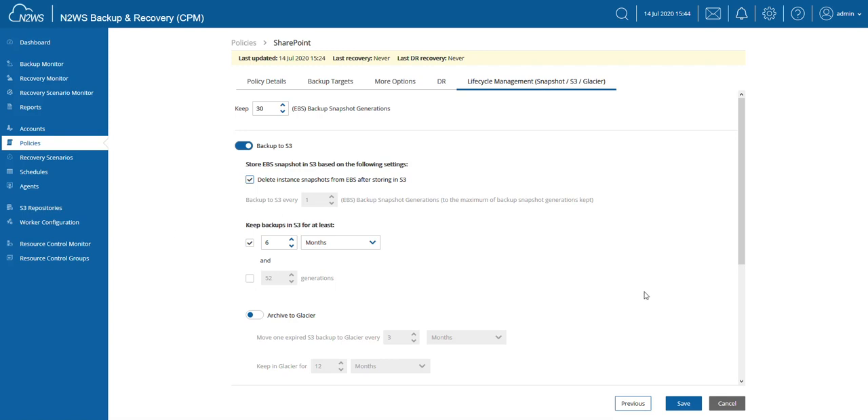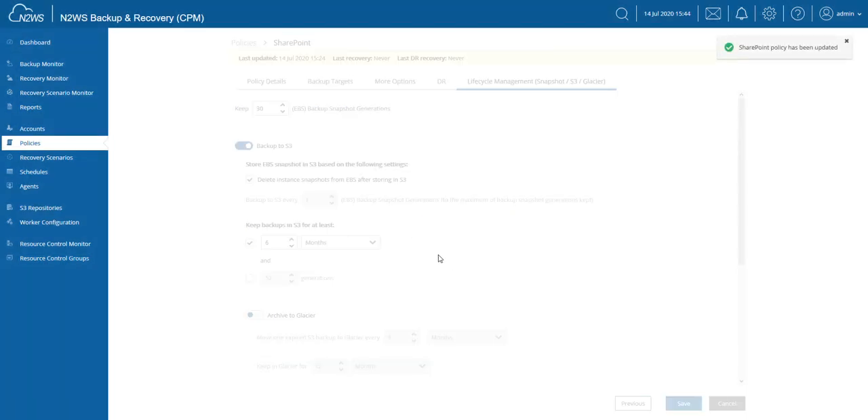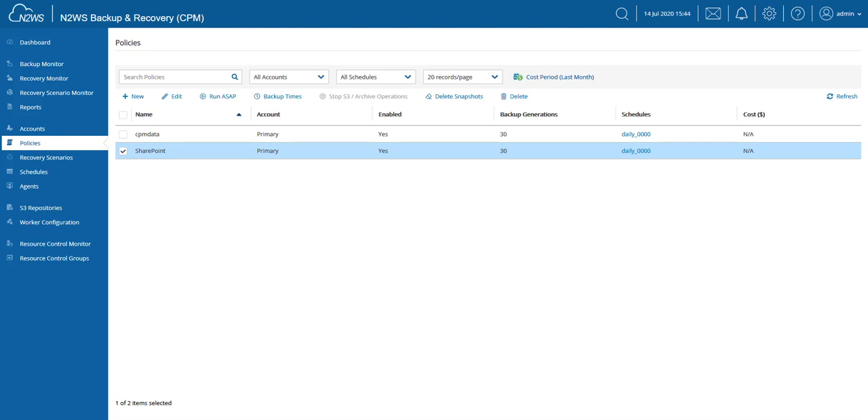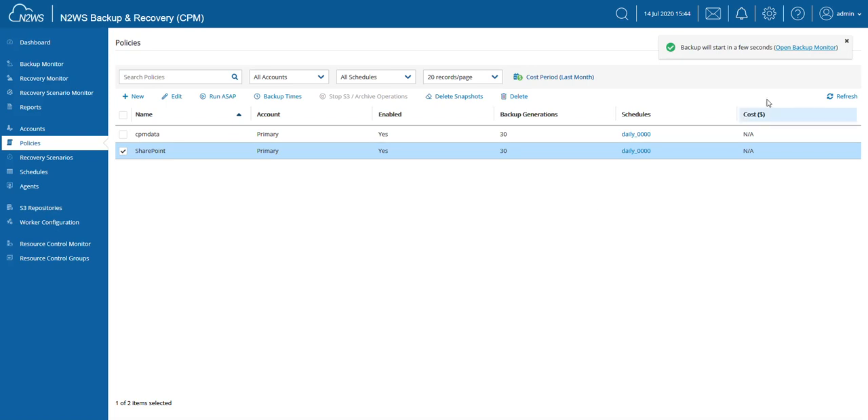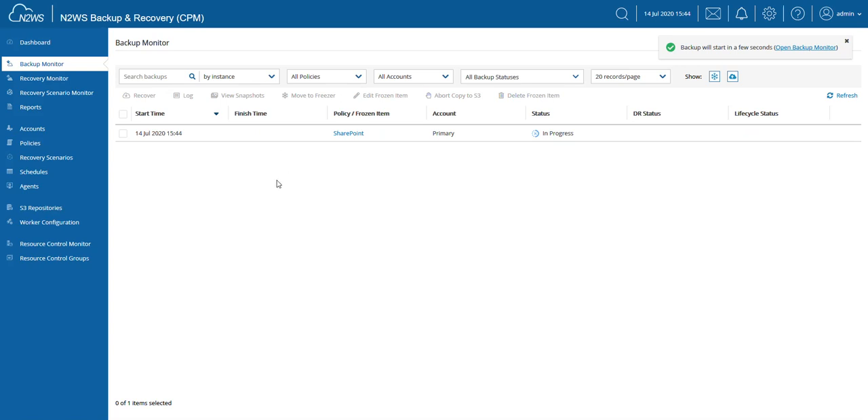Once you've done this, don't forget to always click the Save button. Now we can go ahead and actually run this policy. I'm going to choose Run ASAP because my schedule kicks in at midnight and I don't want to wait that long. I'm going to run this, and that will also take us to the backup monitor. Now we're at the backup monitor and we can see how this backup is being performed — it's currently in progress. At this point we're going to create an initial snapshot and then immediately start archiving that snapshot into the archive.